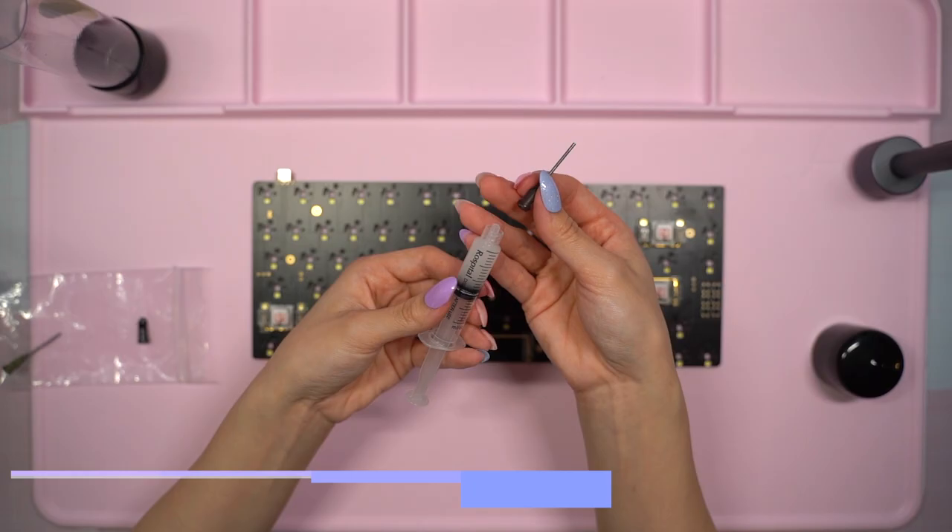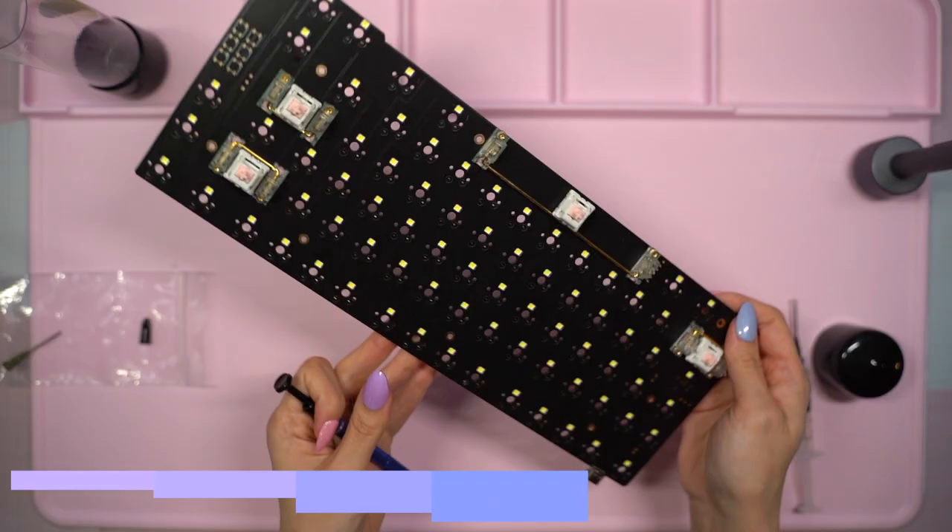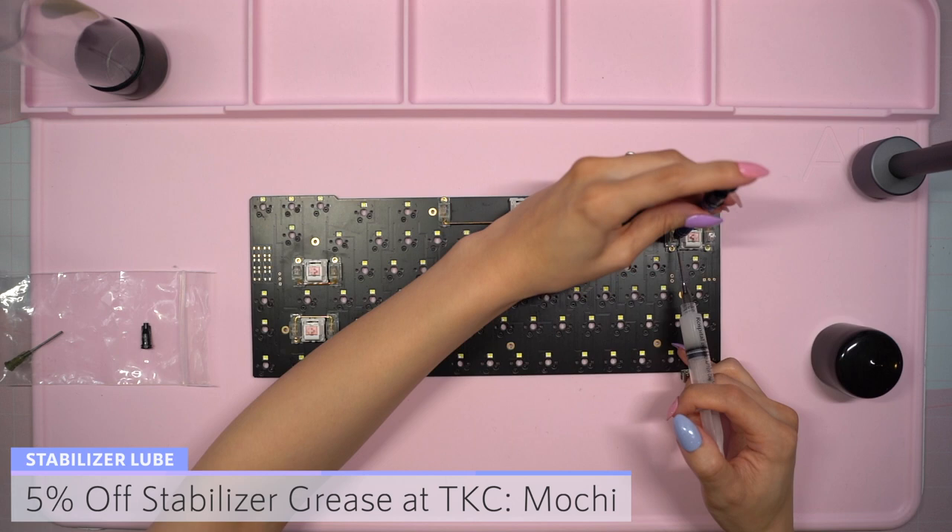Then I grabbed my stabilizer grease syringe kit from the Keydot Company. You can check out this kit by visiting the link in the description below and don't forget that you can get 5% off by using my code MOCHI. After applying the grease, I added a few spare keycaps to see how they felt. At this point it'll be really easy for me to fine tune them if needed.